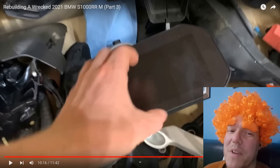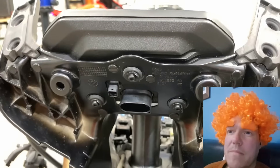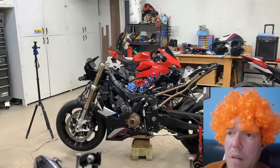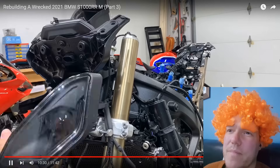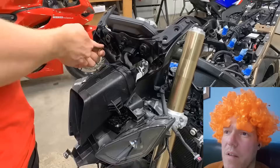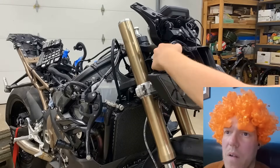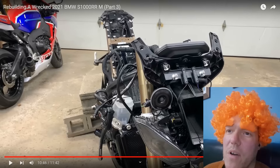It's still just floating in there. Do you even know the assembly order for this? I don't think he does. That's a weird place to put the horn, isn't it.